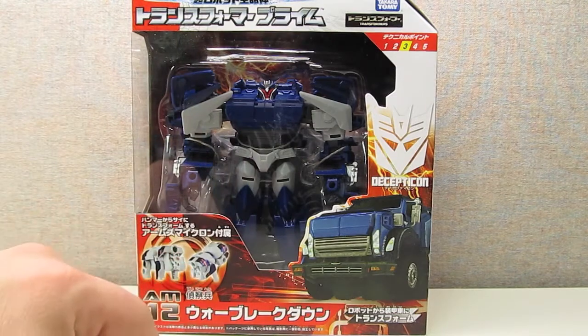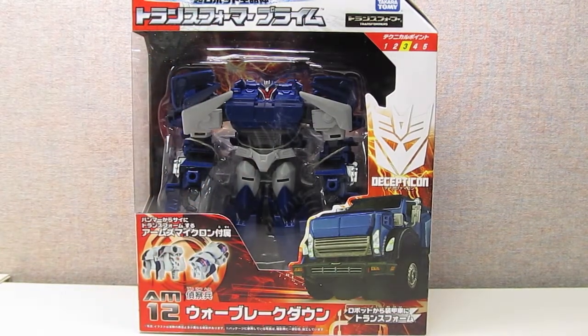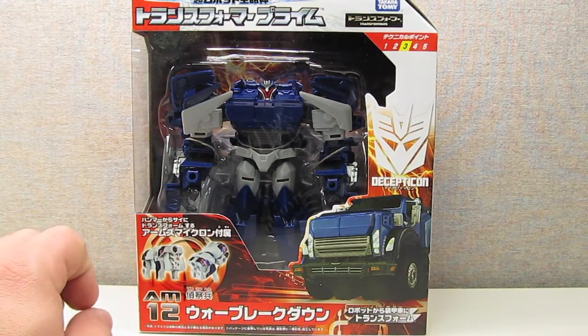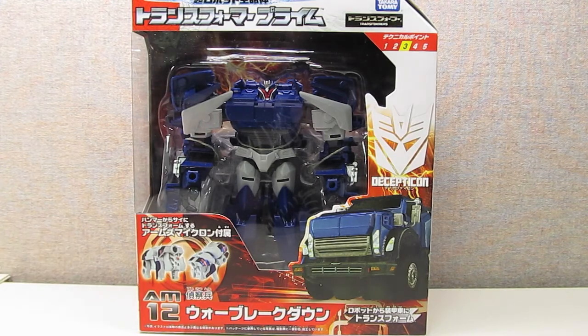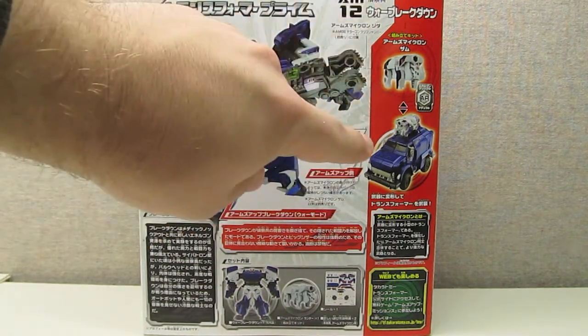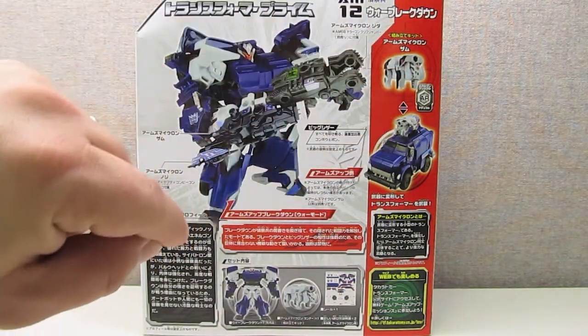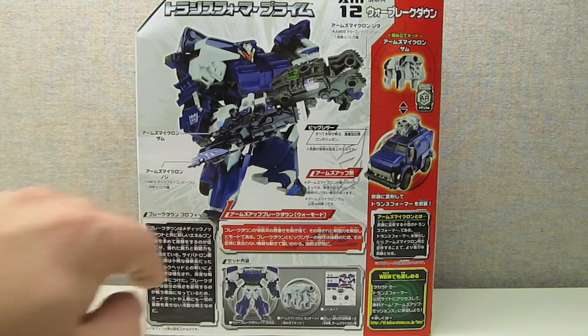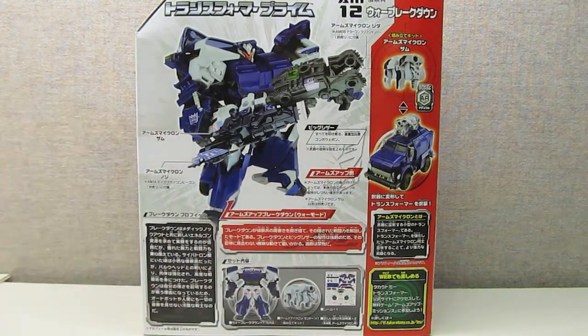You've got the large clear window displaying the figure in robot mode. You also have a little bit of photography down here showing the Arms Micron figure, which comes with the Japanese releases of the Prime figures. The back side of the packaging features a large image of the figure in robot mode with all his weaponry. You also have some photography of the figure in vehicle mode along with the Arms Micron figure, and then down here you have some images of the figures unstickered along with the sticker sheet.